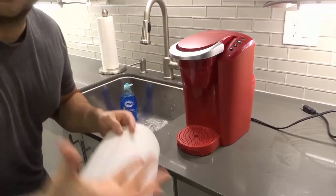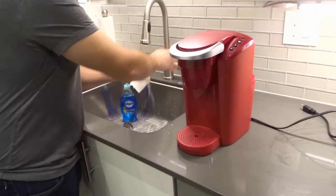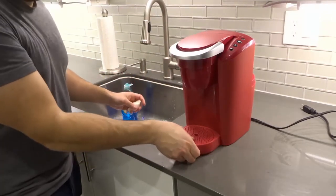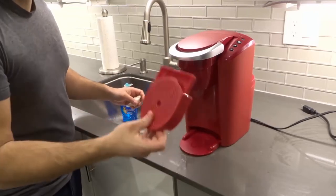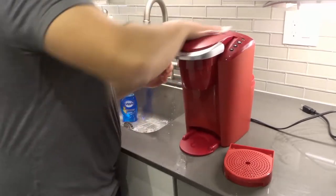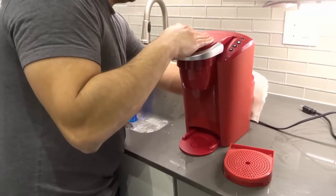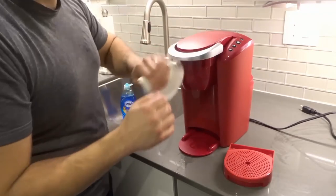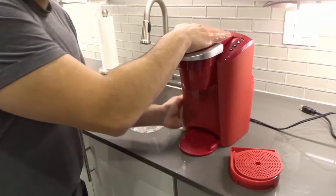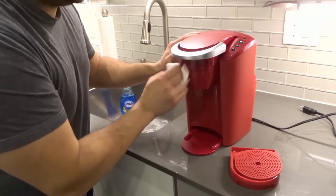You can use either a dishcloth or just a paper towel, and wet it with just water — no soap. Remove the drip tray by pulling it out, and set it to the side. Wipe down the machine just like this. This is part of your regular every-couple-of-weeks cleaning and I would call this mandatory. You don't want dust on your machine — this is what makes your coffee.